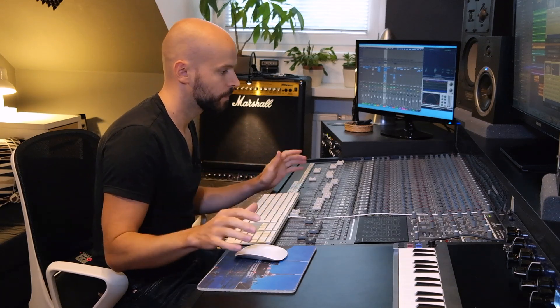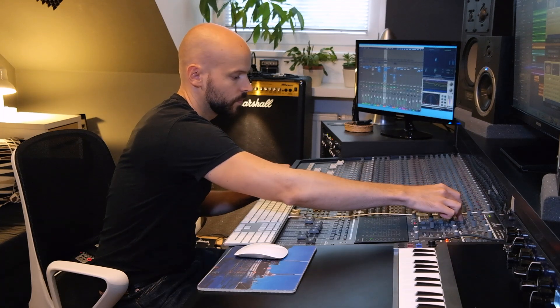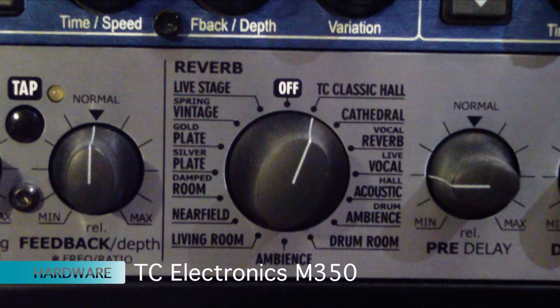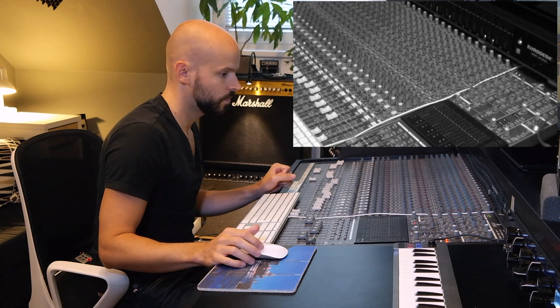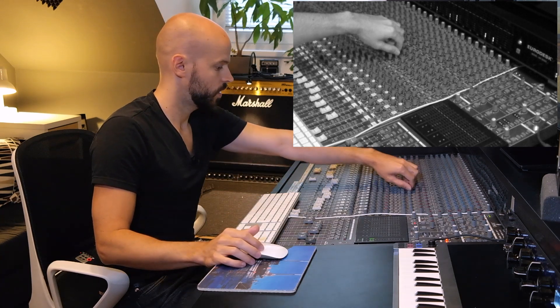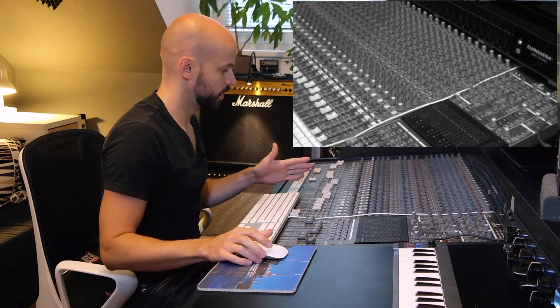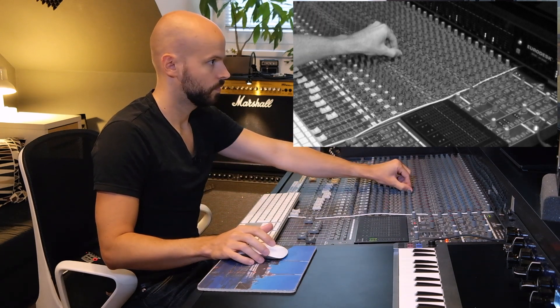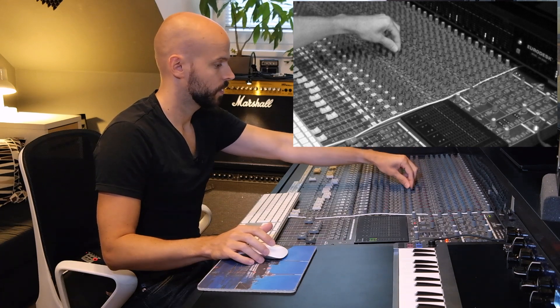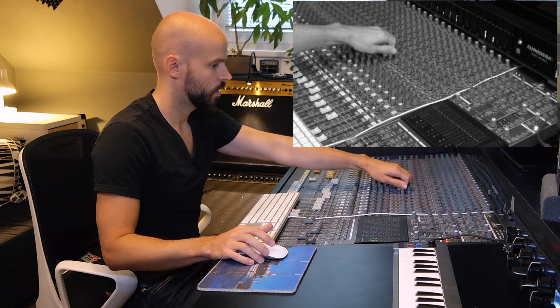I also used quite a bit of outboard effects: a Lexicon MX200 and a TC Electronic M350. I used the outboard reverb and a little bit of a slapback delay. [Playback — first just the reverb, then the slapback in solo mode]